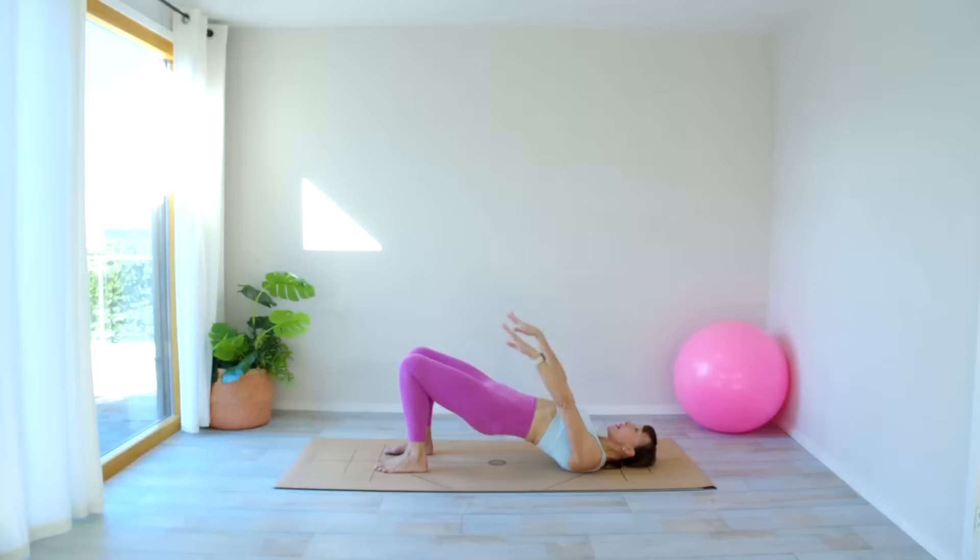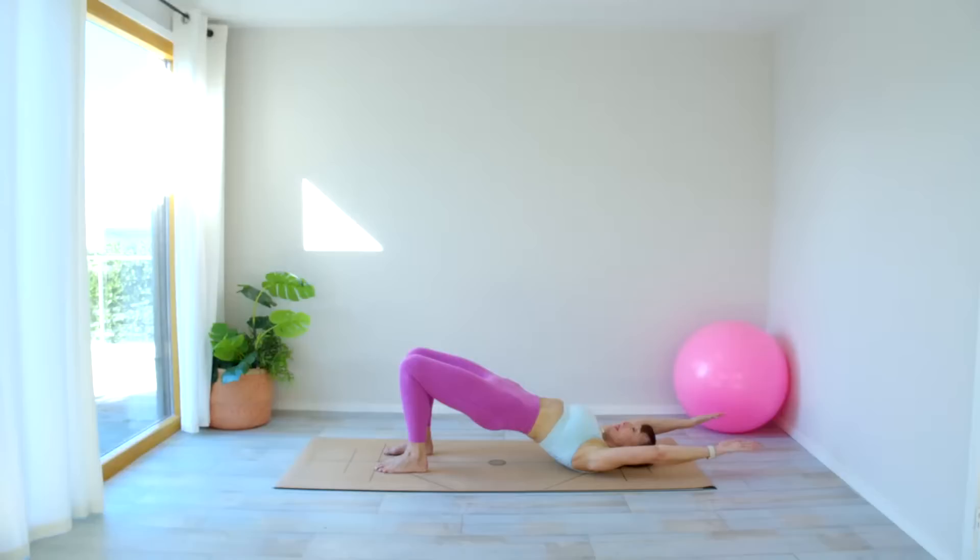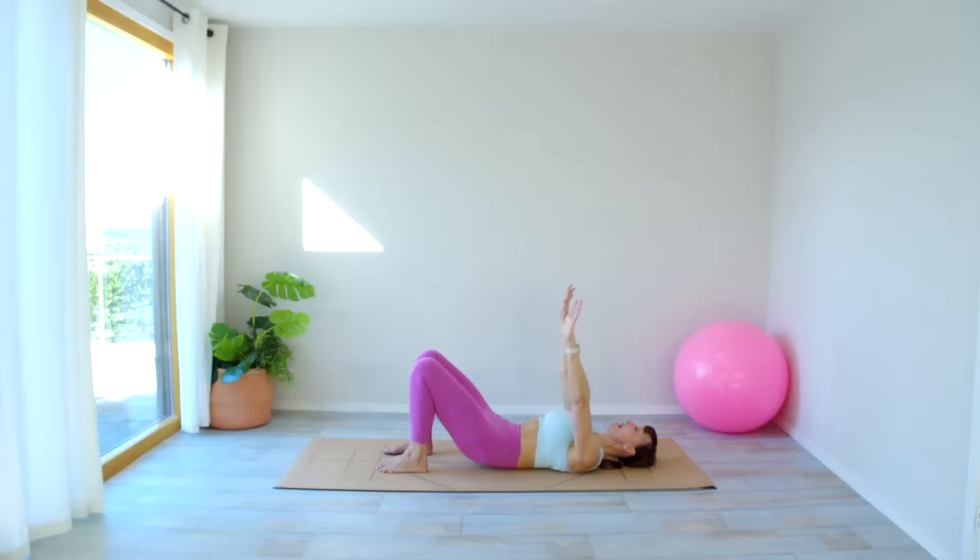Take a deep breath in, exhale, tilt, raise the arms through the pelvis, reaching those arms overhead. Don't let those ribs pop — really use your glutes. Inhale, exhale, coming all the way down. Leave the arms there — last one. Deep breath in, exhale, tilting the pelvis, peeling up, pushing up through those hips, inhale, exhale, coming down, bringing the arms down all the way down.